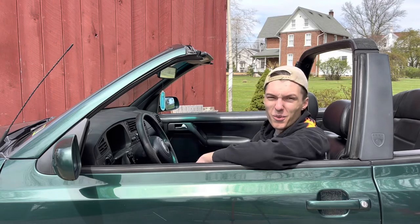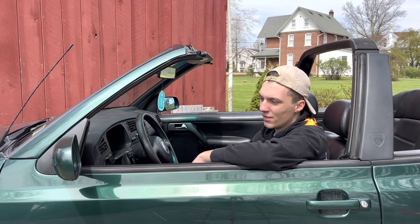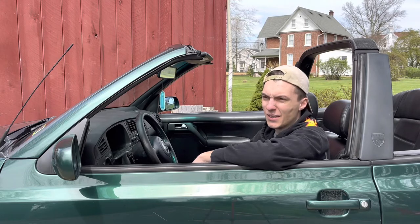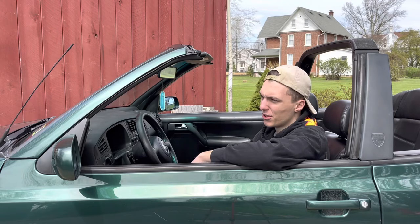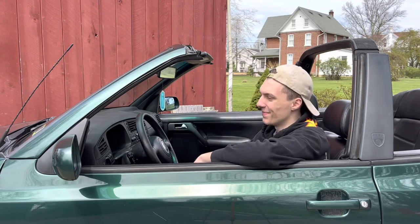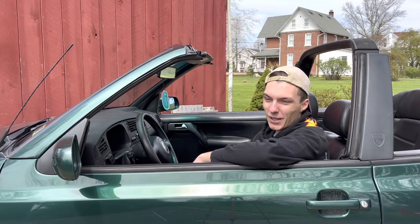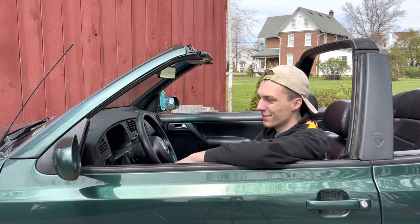I had gotten it as a beater, and like everyone else I thought the pandemic was just going to be a couple weeks to a month, maybe half a year, and I'd just use this as my daily. But we ended up in lockdown for two years, and that's kind of why this turned into the car that it is — just me being at home and bored, saying 'let's put that on the Cabrio today' or 'let's get wheels.'